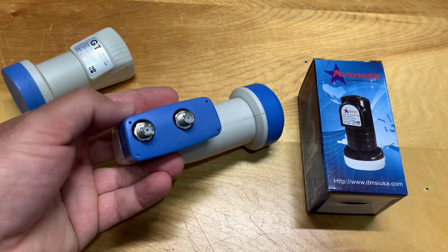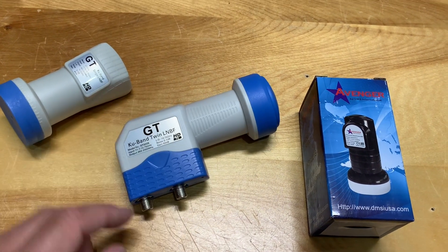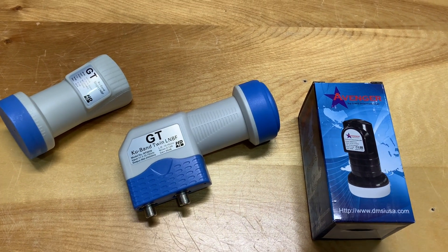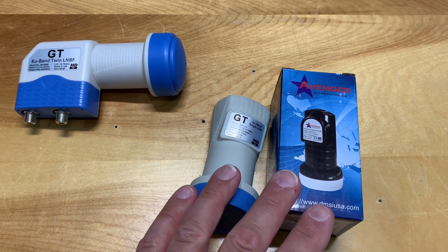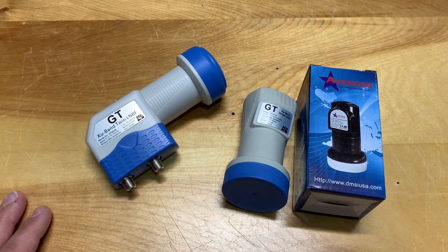This LNB has a dual output, so you could connect it to two receivers — say one going to a living room and one to a bedroom, or one to a house and one to a garage — giving you more flexibility in your installation. In terms of pricing, you can get single output LNBs for around $10 to $12 each. If you want a dual output LNB to expand the system down the road, these are around $21 to $22. These are all good LNBs for a starter system.